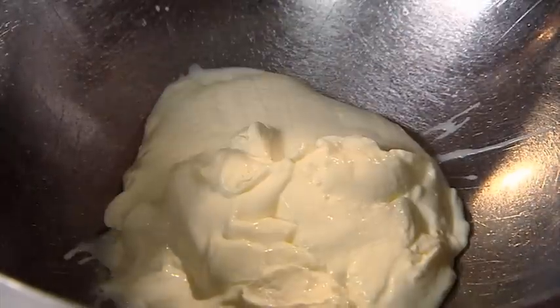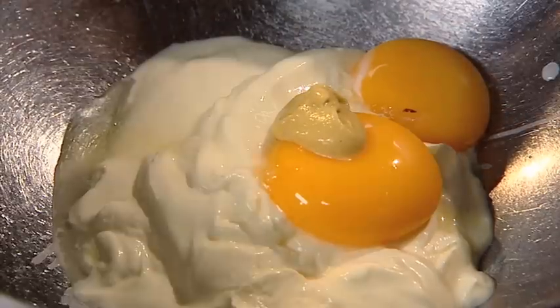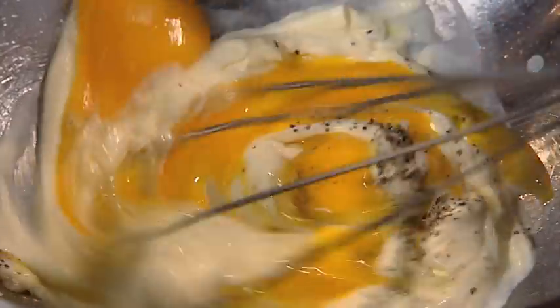Place the crème fraîche in a bowl and add in the Bord Bia Quality Assured egg yolks with some mustard and salt and pepper, and gently whisk.